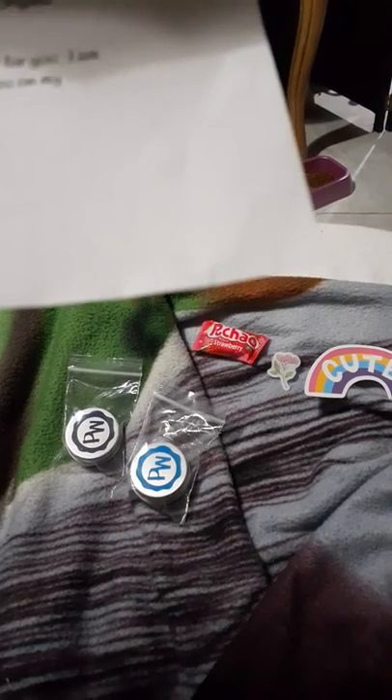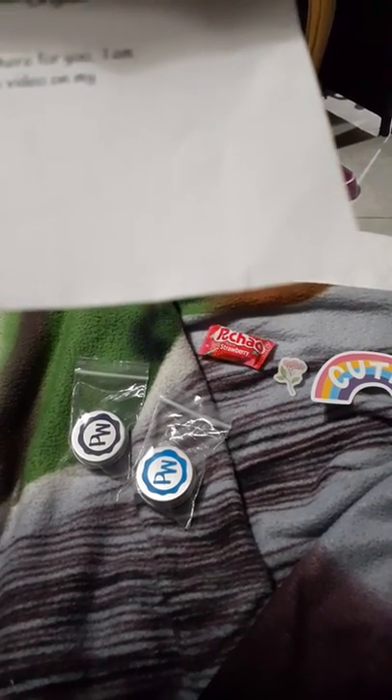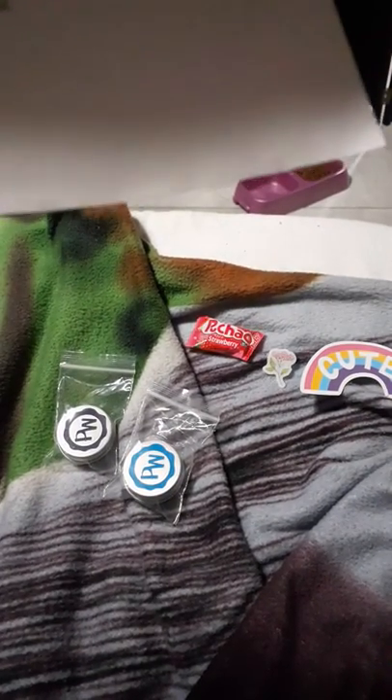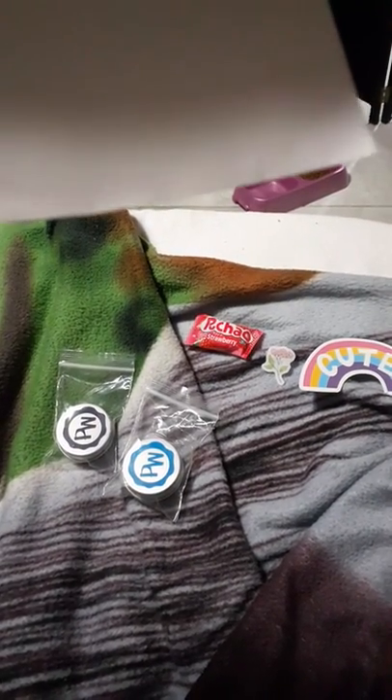It basically says thank you for the purchase, and that the handmade wax will heighten your diamond painting experience. For the super sticky patty wax, it should be left at room temperature for about an hour or so. For best results, she does not recommend using the super sticky patty wax in a multi-placer.